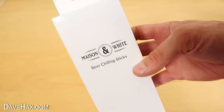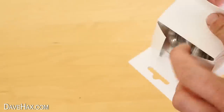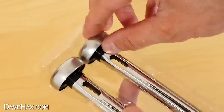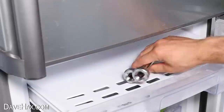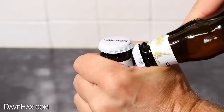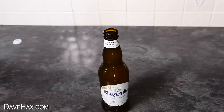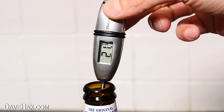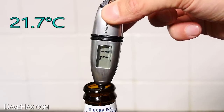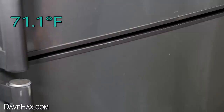Or maybe you've seen these beer chilling sticks — I'll show you what they are. Open up the box and we've got these two long stainless steel probe-looking things. They're actually filled with some liquid, which you can hear when you give it a shake, and the idea is to keep them in the freezer. I'm opening up a drink that's not been in the fridge and using a digital food thermometer to take a temperature reading — it gives us a resting temperature of 21.7 degrees C, which is 71.1 degrees Fahrenheit.